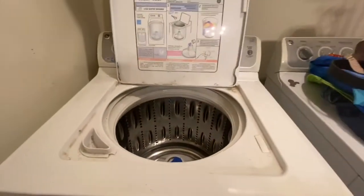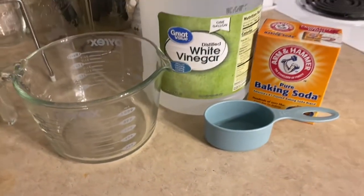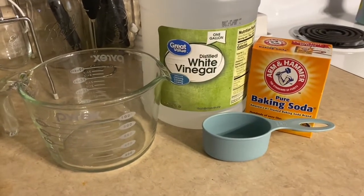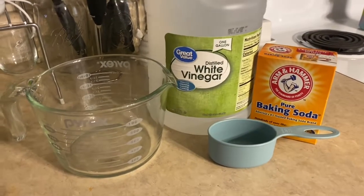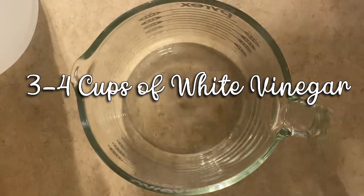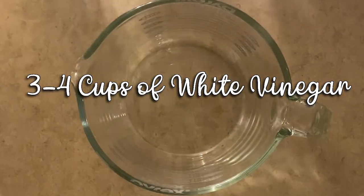I'm going to show you guys how I naturally clean and sanitize my washer. First you're going to need some white vinegar and some baking soda. I also recommend a glass measuring cup and a smaller measuring cup for the baking soda. First, you're going to take three to four cups of white vinegar.